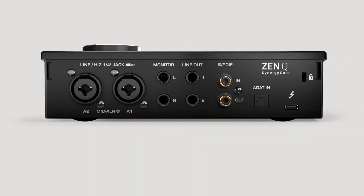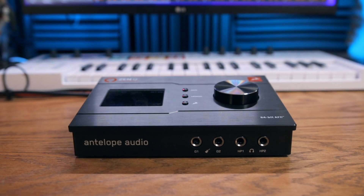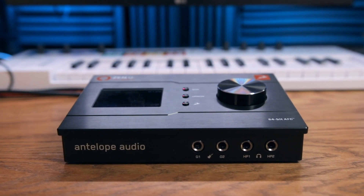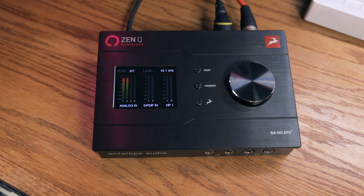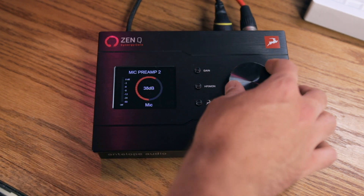ZenQ also comes in a Thunderbolt 3 or USB-C bus-powered version. ZenQ's aluminum housing makes it a really durable audio interface, should you choose to take advantage of that portability. ZenQ also features an LCD screen, which makes monitoring and dialing in your levels really easy.